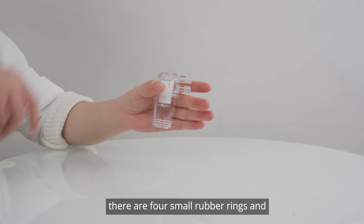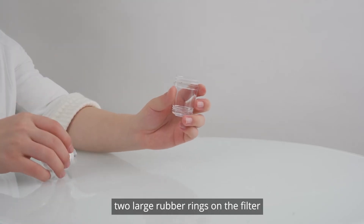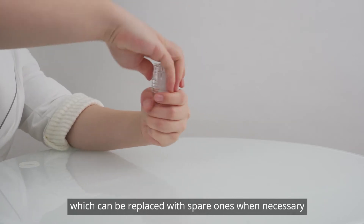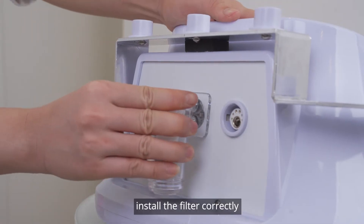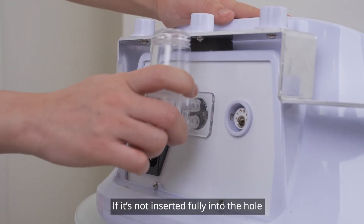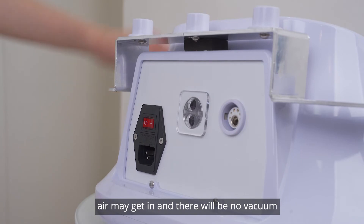Install the filter. There are four small rubber rings and two large rubber rings on the filter which can be replaced with spare ones when necessary. Please note: install the filter correctly — if it is not inserted fully into the hole, air may get in and there will be no vacuum.